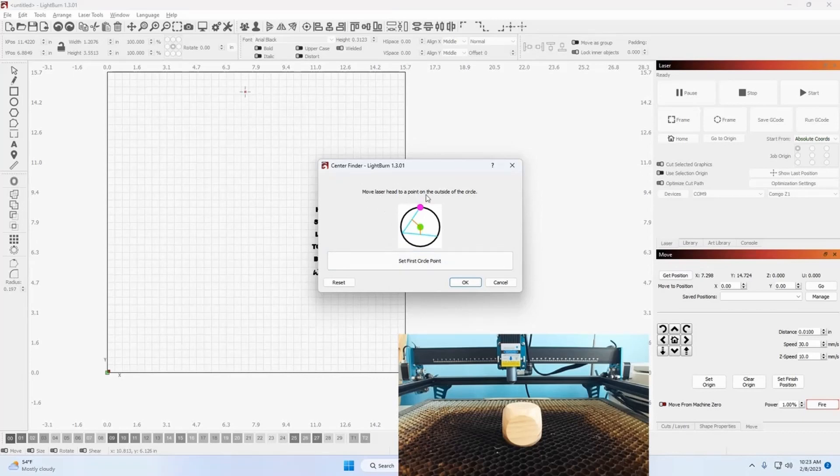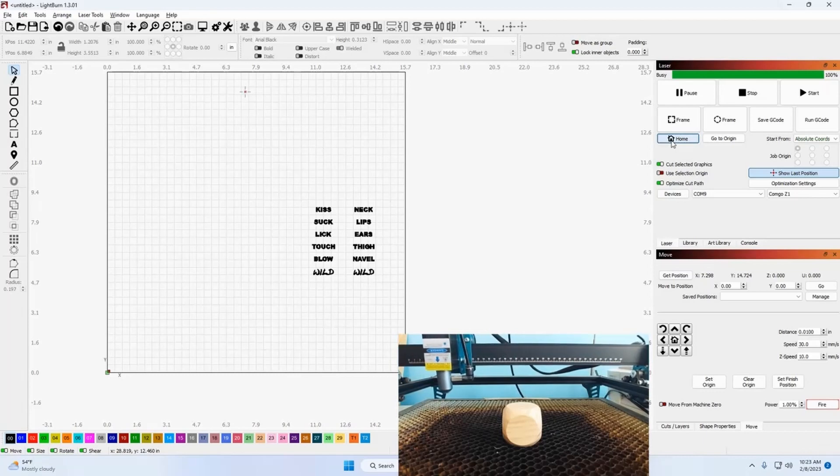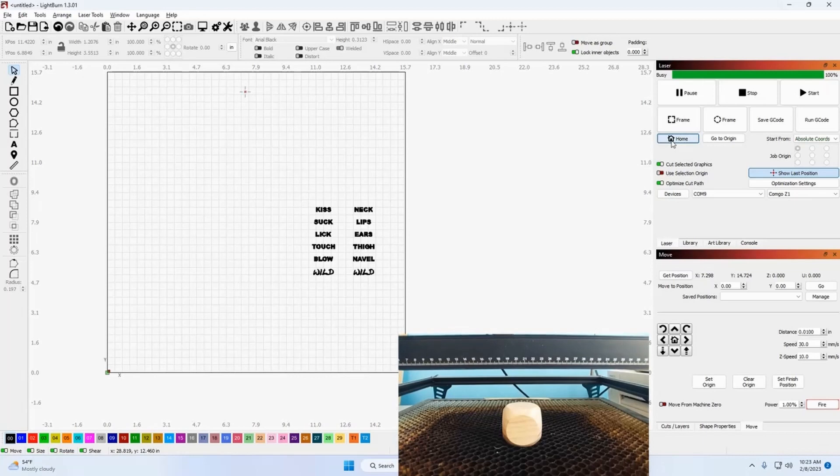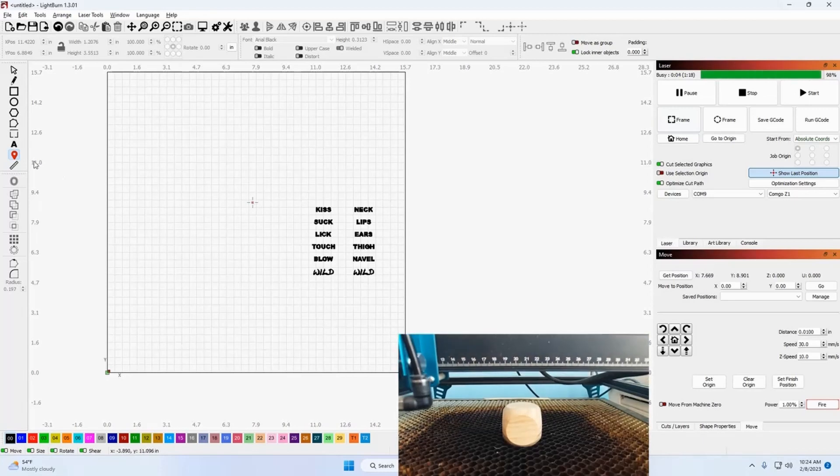It asks you to move the laser head to a point on the outside of the circle and set the first circle point, then click move on. But it is important that you home your machine first. So we're going to cancel this and send the laser to home. The CommGro Z1 does have limit switches, so I can count on it being in a fixed position every time, unlike some lasers that bounce around off rails. Now that I'm in home position, I'm going to move the laser out to approximately where that die is located using the drop pin feature.